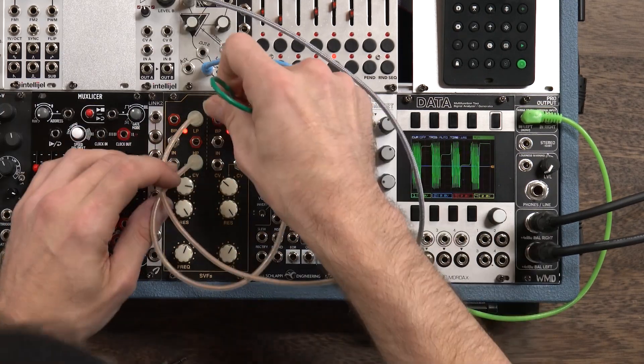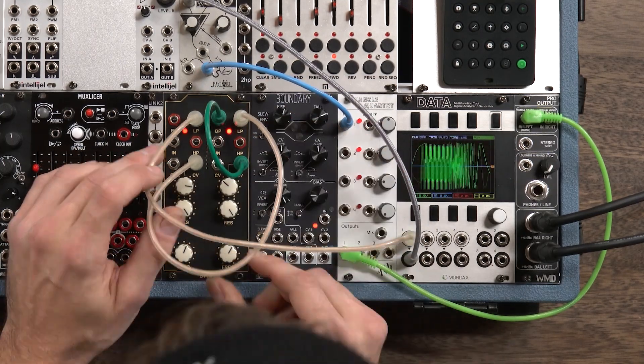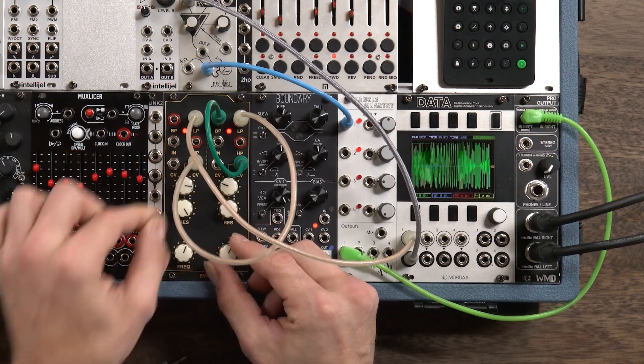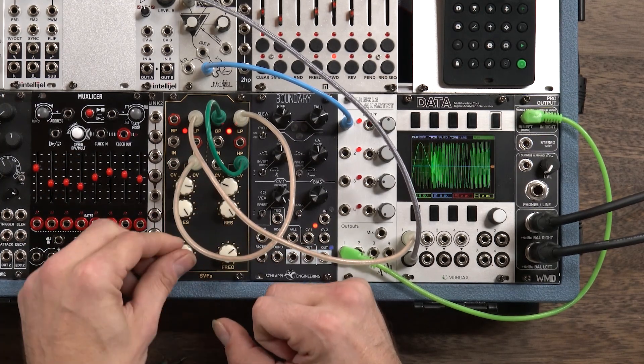We can even use that first trick and use the band pass output of the second filter bank to create a saw wave that we can use to modulate our sine wave for some even cooler tones.